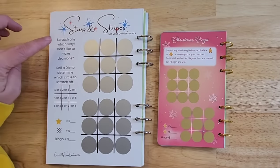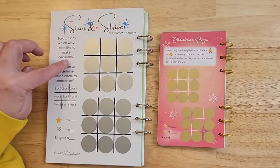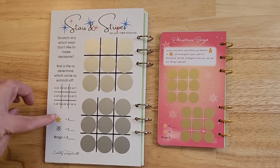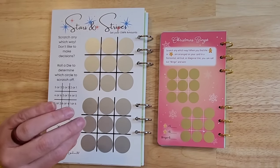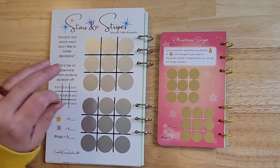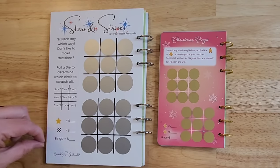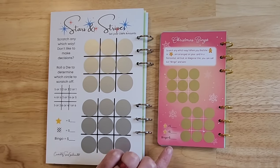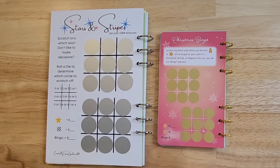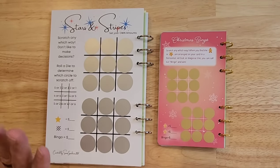They have a Christmas bingo. I say 'scratch any which way' — they say 'scratch any which way.' I have an option where if you don't like making decisions, you can roll a die and determine which ones to scratch off. And here's the funny thing — this challenge right here, I didn't mean to label it as bingo. It was supposed to be tic-tac-toe. You can even ask the members of my channel — I showed them this and said, should I have Shannon make a sticker that says tic-tac-toe? Because this is not a bingo challenge. This was a Marlene oops. They took it and went with it — because since when is bingo like this? This was my mistake and they copied my mistake. Marlene made a mistake when she was designing it.